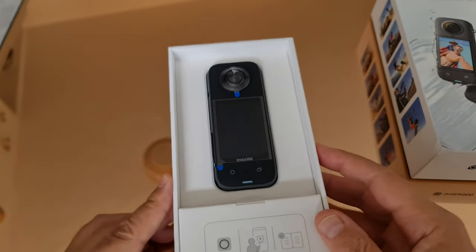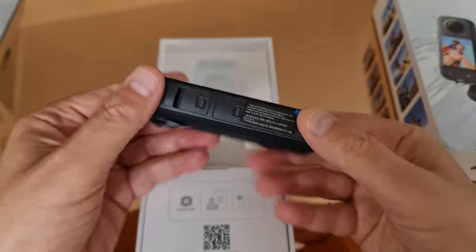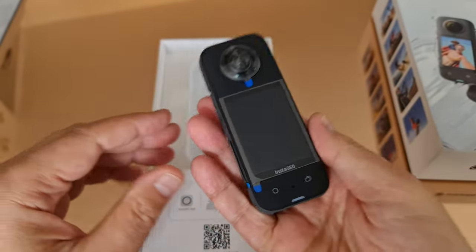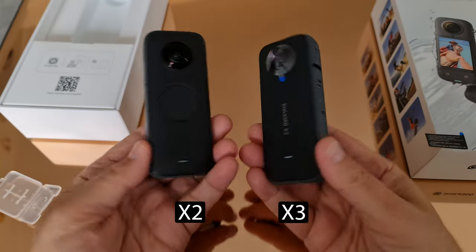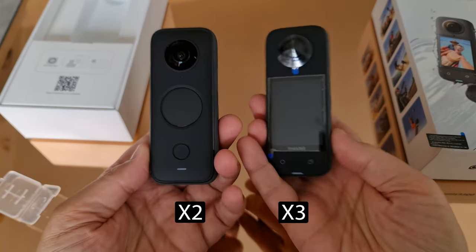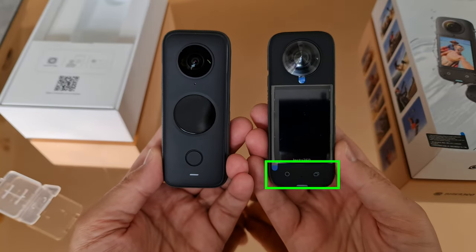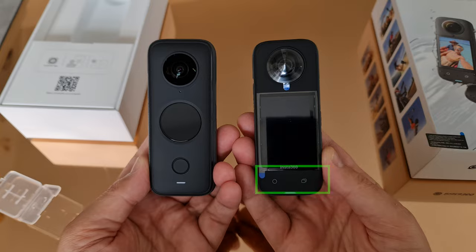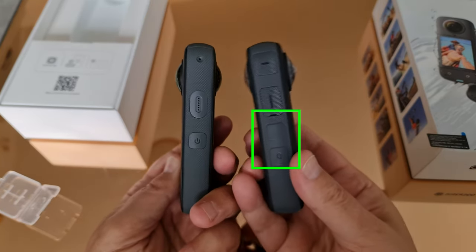Before we start getting set up, let's look at the differences between the X3 and the X2. The X3 is noticeably bigger and a little bit heavier than the X2. It also comes with a much bigger touch screen. There are two buttons under the screen at the front and an extra button on the side by the power button.